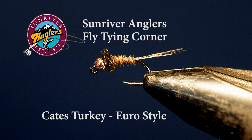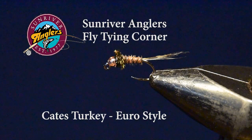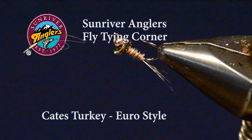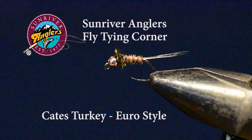I've used a jig hook — a competition barbless jig hook — with a slotted copper bead. I've tied the tail on this fly with Whiting Coque de Leon, which I like a lot for a Callibaetis nymph, which the Kate's Turkey imitates wonderfully.